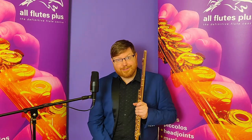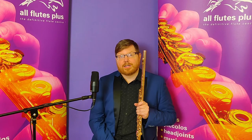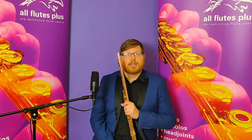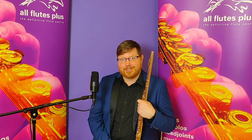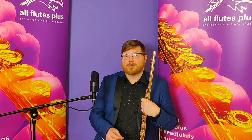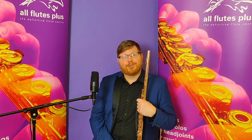Like all Trevor James virtuoso flutes, it has a solid sterling silver head joint and body tube, and it comes with the Trevor James heavyweight crown with the virtuoso label engraved around the edge of the crown. The gold plating on the special edition Trevor James is done by one of England's oldest jewelers in Hatton Garden, which is the jewelry district of London. It is a very thick layer of gold plating, confirmed at 10 micrometers with x-ray fluorescence.